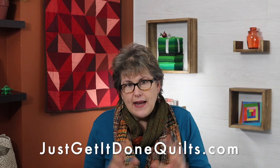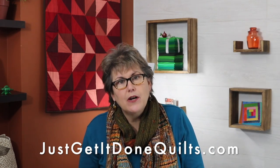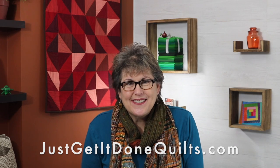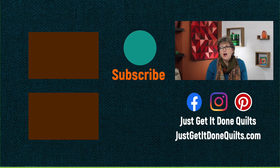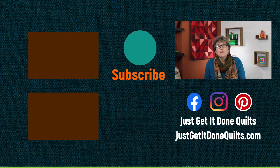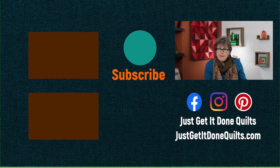If you want to download any of the free handouts, you can find them on my website — I'll put a link in the notes below at Just Get It Done Quilts. I've prepared a playlist with more on colour theory, which I'll put here, if you haven't seen that series already. If you like this video, please give it a thumbs up. If you have any questions, please put them in the comments below. Don't forget to subscribe and hit the bell beside the subscribe button so you'll be notified when I make new videos. You can also find me on Facebook and Instagram at Just Get It Done Quilts. Take care and I'll see you next time.